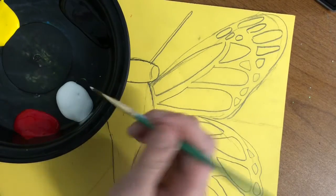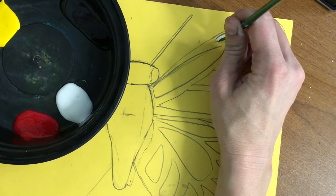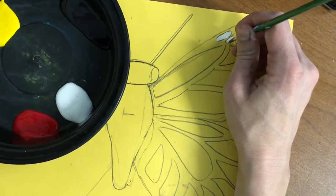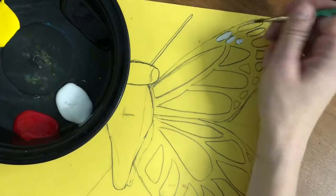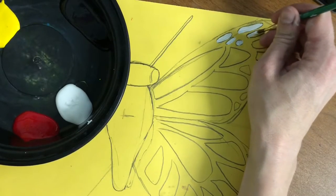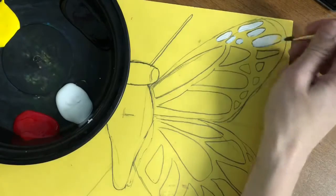If you hold your paintbrush straight up and down you can be a little bit more precise inside those spaces because you'll have more of a point on the end of your brush. I'm gonna paint inside, and I'm not that worried right now about staying inside the lines because when I paint the black around the white I can just cover up any white that went outside. I just want to stay inside enough that I can see the shape when I start adding in black.